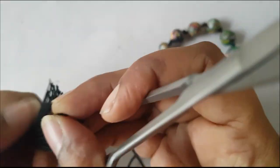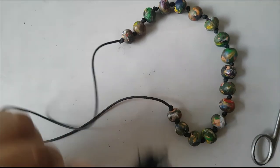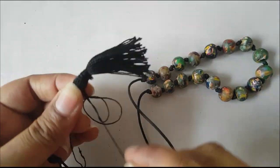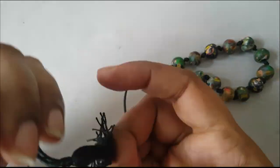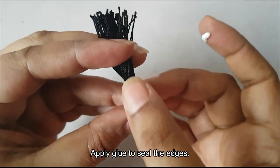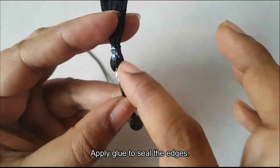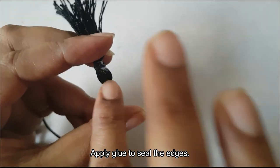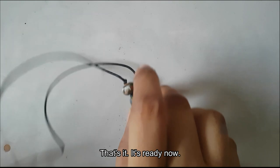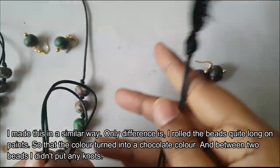I will cut the edges and trim them. Now we will repeat the steps on the top. We will cover the edges with white glue.